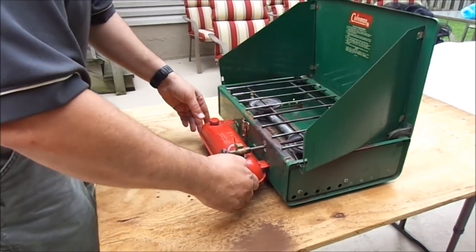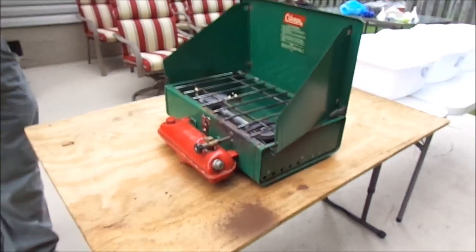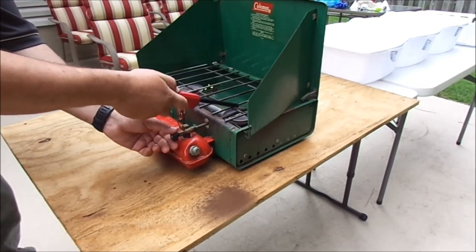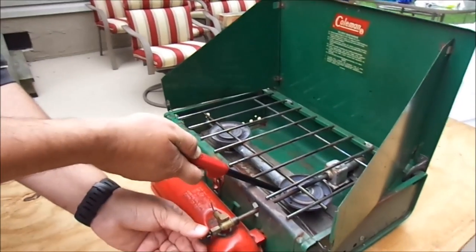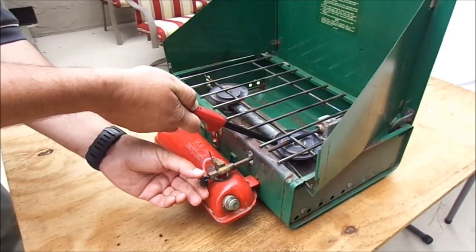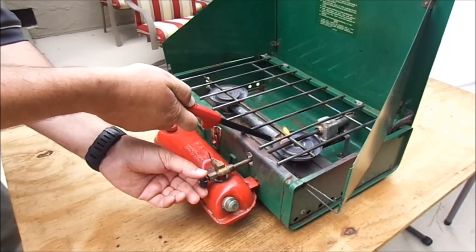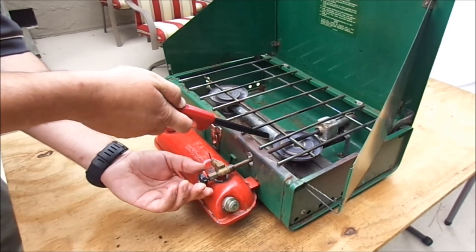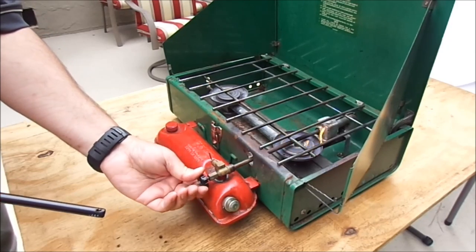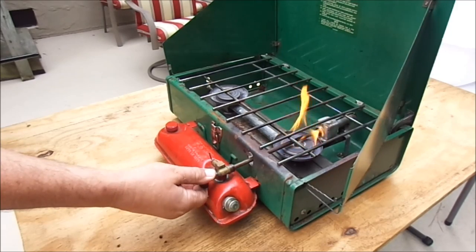Okay, it's locked into place. We've got pressure. Now, once again, you're going to light it. You're going to crack it open, put the pressure on. Alright, you've got that little flame there — turn it up, keep it going.